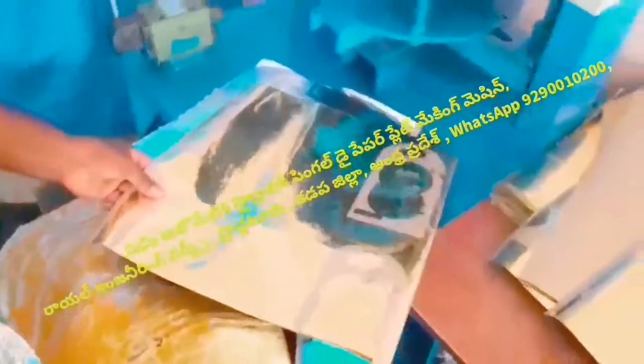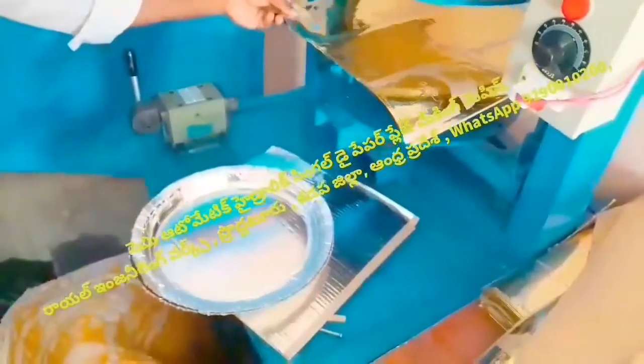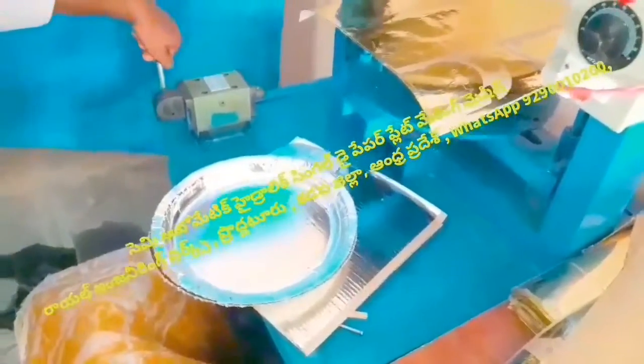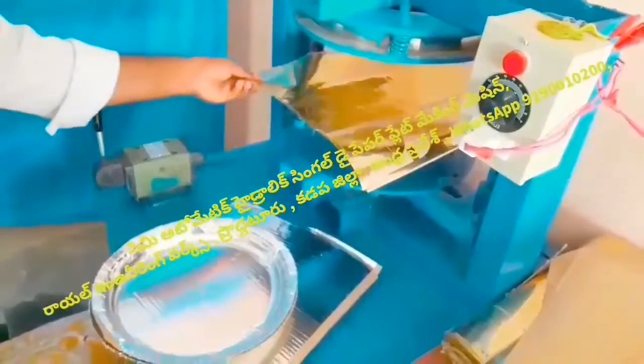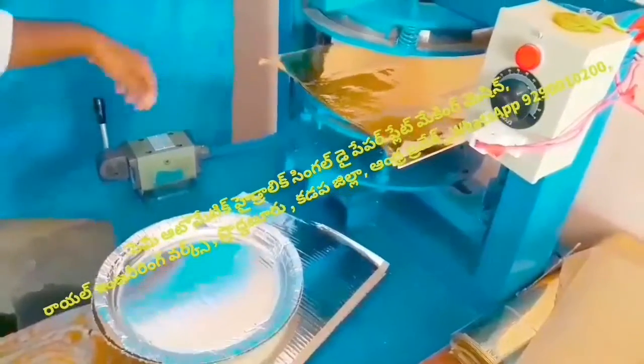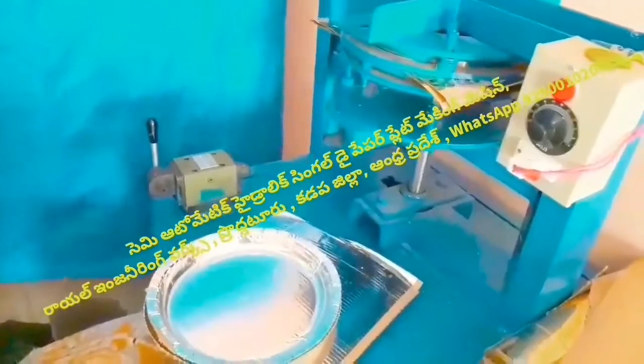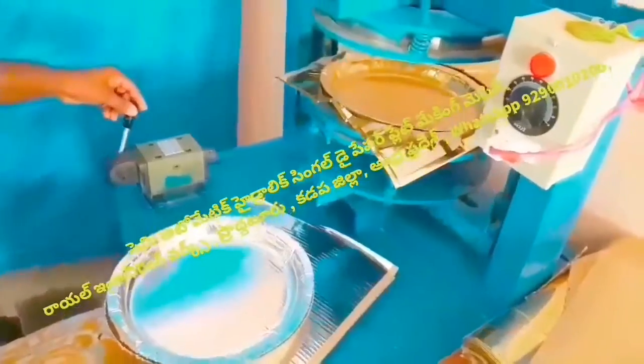This is the same sheet. This is the first table. This is the first place. This is the maximum of 5 feet. This is the same sheet in the first place. This is almost 5 feet.